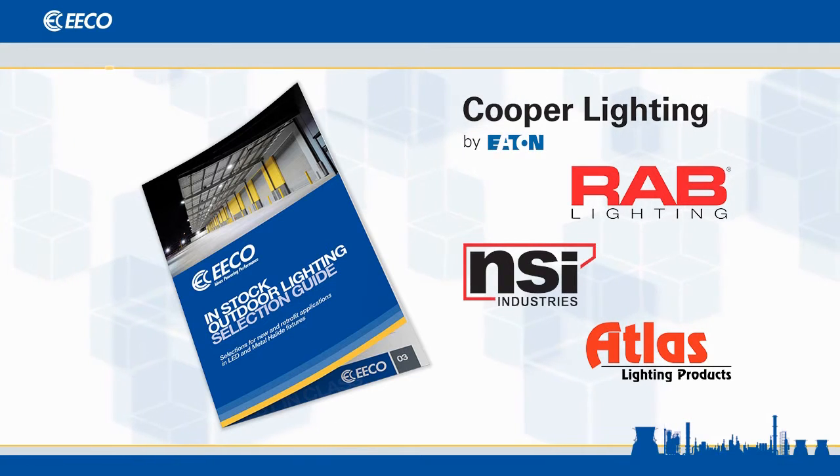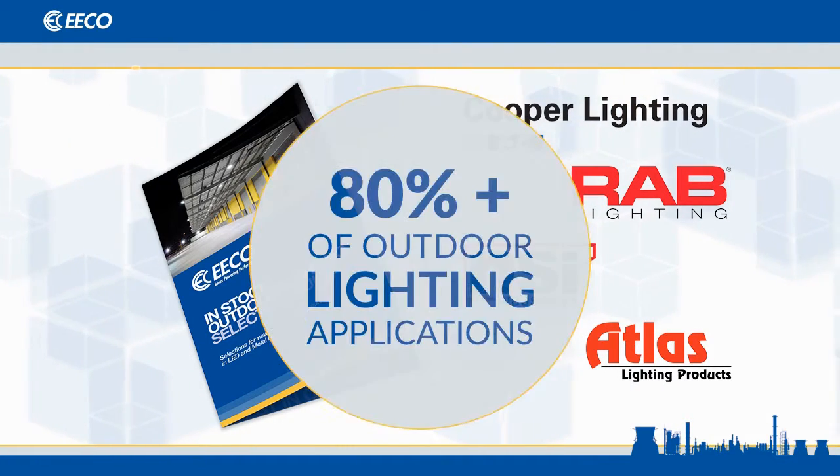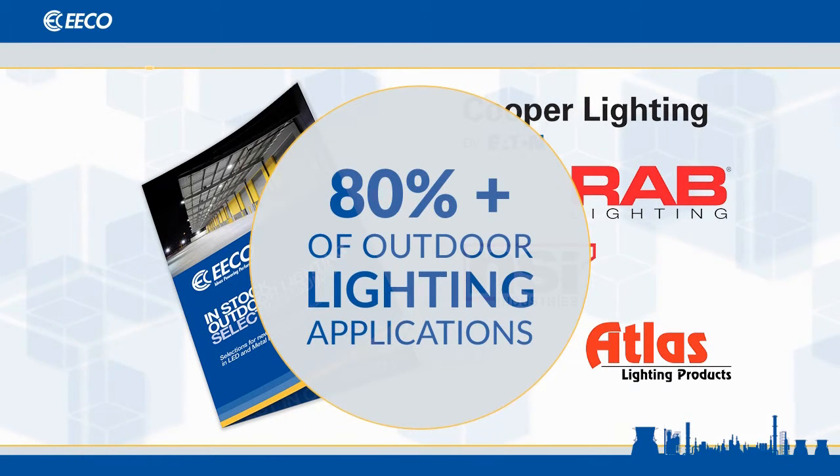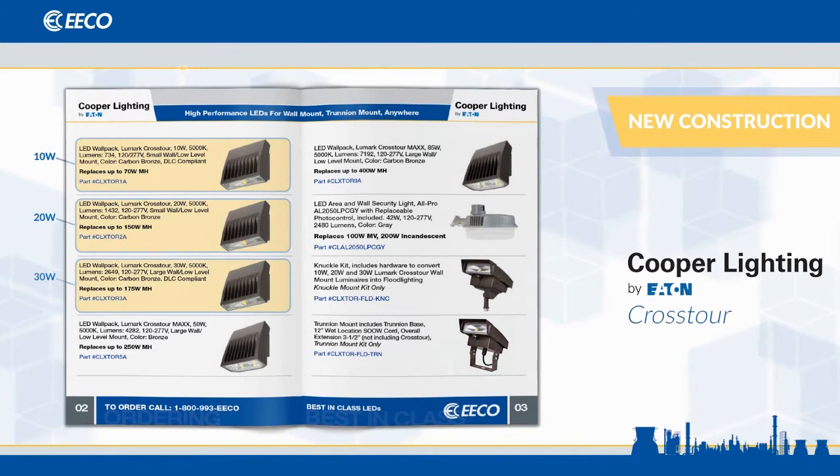From these vendors, we selected fixtures that are best fits for general outdoor lighting and will cover at least 80% of your outdoor lighting applications. For new construction, we chose the Cooper Crosstor in 10, 20, and 30 watts.